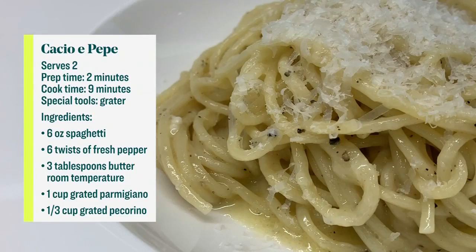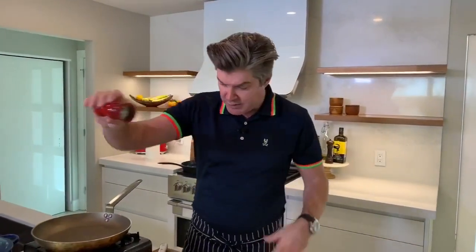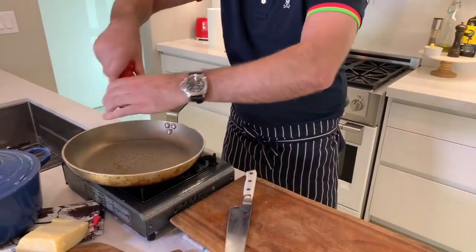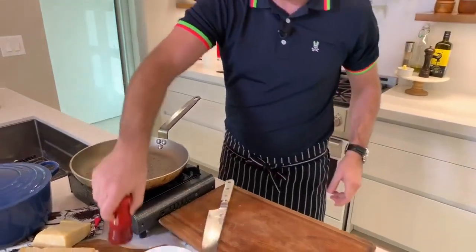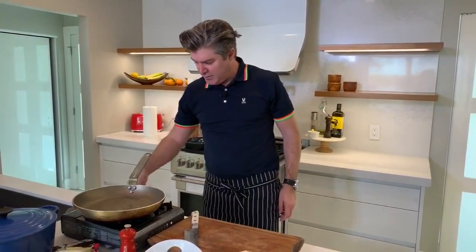Cacio e pepe — the sound of it is probably the most difficult thing about the entire pasta. What we're going to do first, Tracy, is grind some fresh pepper into a warm pan. Not smoking hot, but pretty warm. You can be aggressive with this because we're really not doing too much else — this is a pepper dish. We're just going to toast that off, and all of a sudden your kitchen smells like a restaurant. It's aromatic, dancing around in the pan. Absolutely gorgeous. We're going to let that toast for maybe a minute or so.